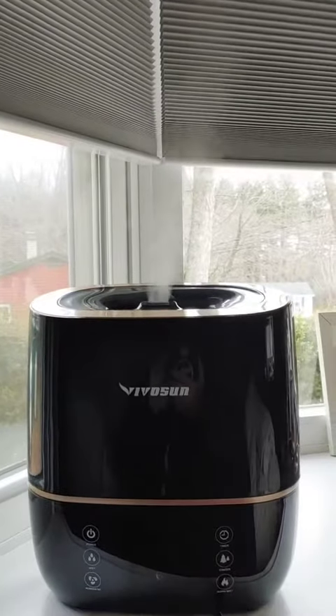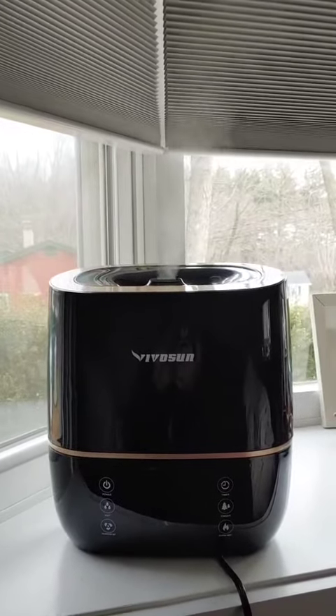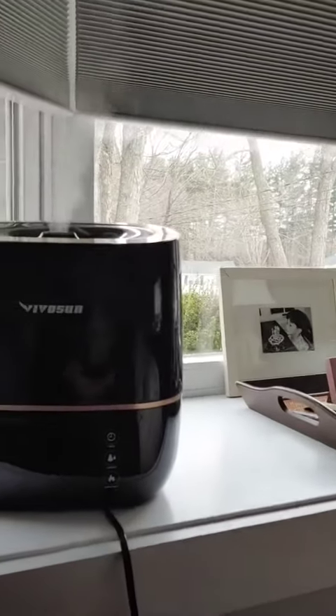I had it on low mist last night, but I am going to put it on high mist tonight to see if there is a difference. I did have a towel down here because you can see it blows up and then it drips down.